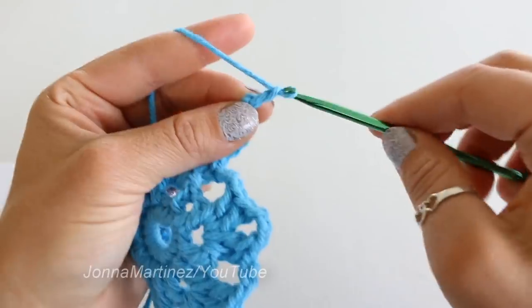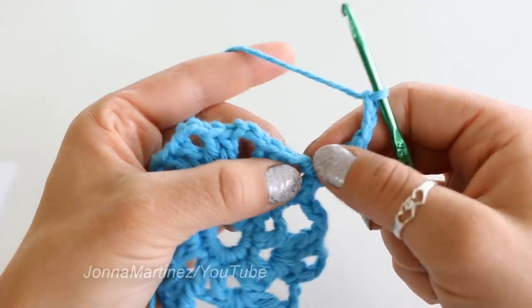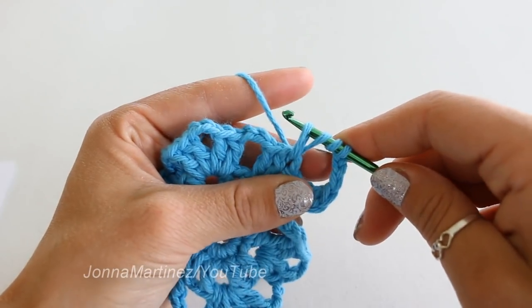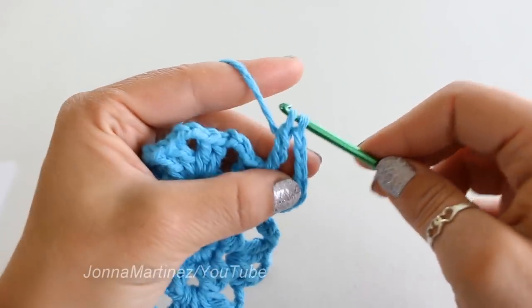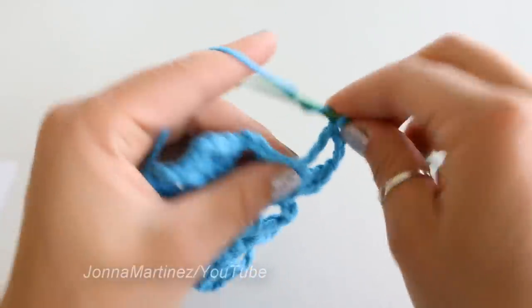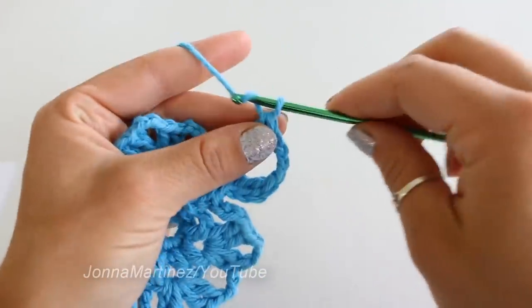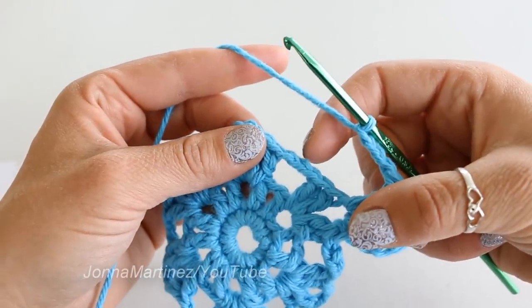Chain three and place two more treble crochet into this same space. Yarn over twice, insert your hook, grab your yarn and pull up a loop. You have four loops on your hook. Yarn over, pull through the first two loops. Yarn over, pull through the second two loops. Yarn over, and pull through the last two loops, and I have one more into this same space. Chain three and single crochet into this next chain three space.